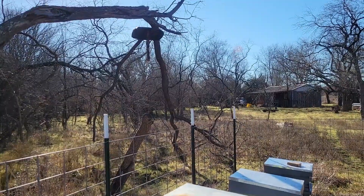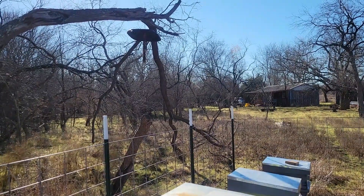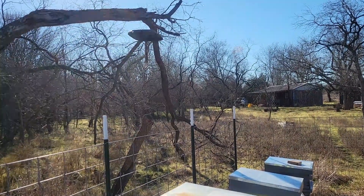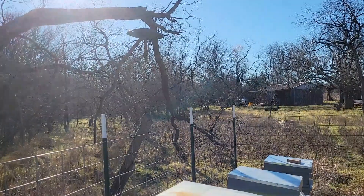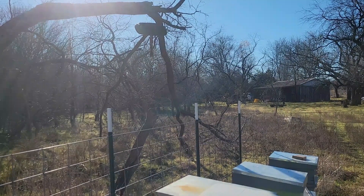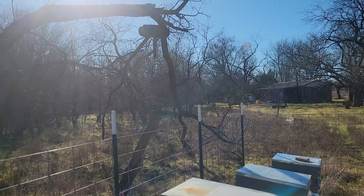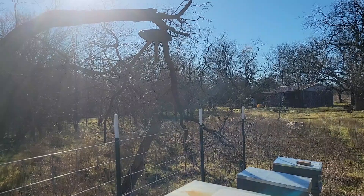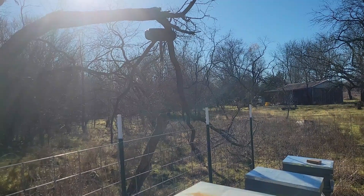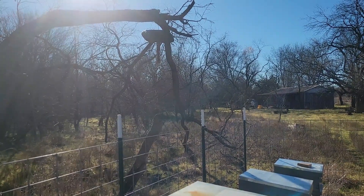I just wanted to show you guys how I treat for mites. It's kind of an old, outdated method, but I'm going to use it through this year. I'll go ahead and say it's not the best method available by far. I'll probably be moving to the Broodminder style or maybe the Instavap at some point, but right now I'm still using the Oxalic Acid Wands. I've been able to manage my hives in a way that's made it somewhat efficient, so I just want to take you guys along for that.